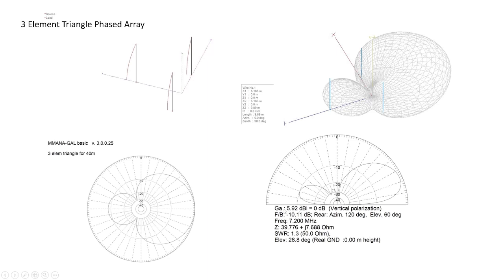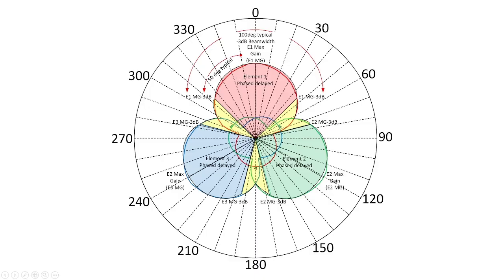You might say, 'John, that's only three-tenths of a dB better — why go through the extra effort?' Well, instead of going out and making the switch physically, I just turn a knob at the desk and the antenna rotates. So the pattern looks like this: when element one is delayed and elements two and three are in phase, the RF is pushed in one direction. Hit a button to delay element two, and now elements one and three are in phase — the pattern goes to the southeast. Delay element three, and elements one and two are in phase — the pattern goes to the southwest.